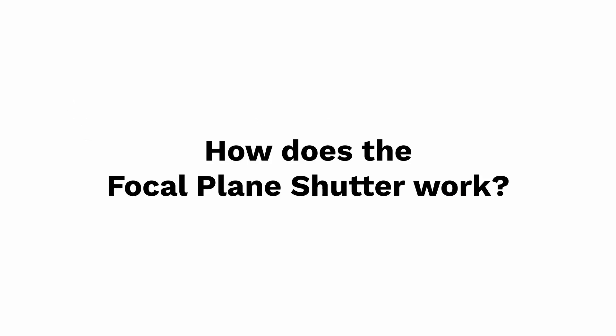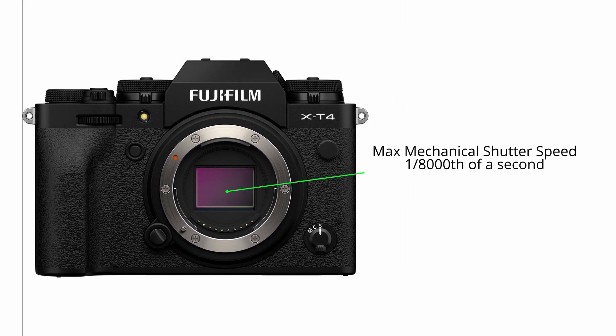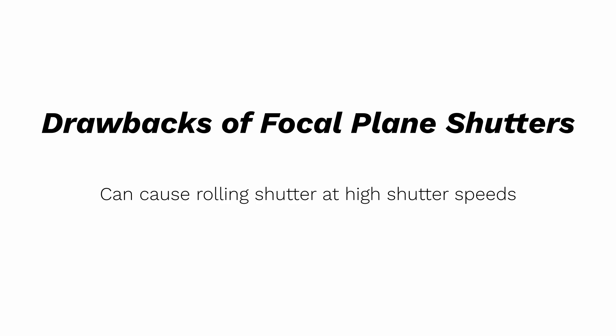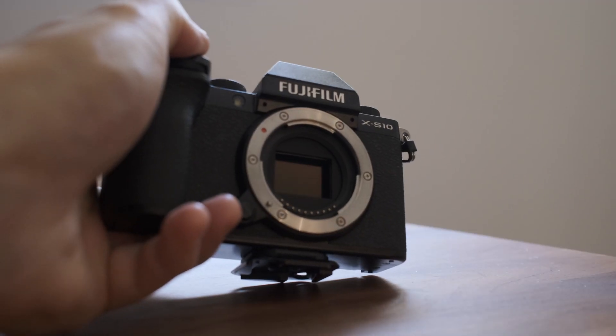So how does the focal shutter function? Most modern focal shutters travel vertically. Two collapsible curtains travel in sequence, creating a space in between where light can reach the sensor. It works like a scanner where this space travels down the sensor to expose the image. The benefits of a focal plane shutter are that it is very fast — on Fujifilm cameras such as the X-T4, for example, the fastest mechanical shutter speed is 1/8000th of a second. The downsides are that it can cause an effect called rolling shutter, where fast-moving subject matter can look stretched or warped, and that it creates a distinct noise every time it actuates.